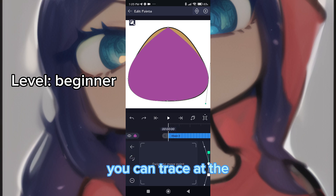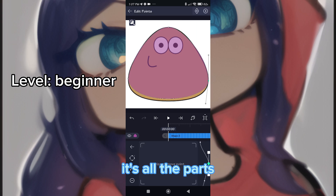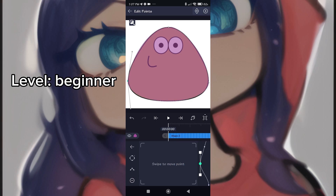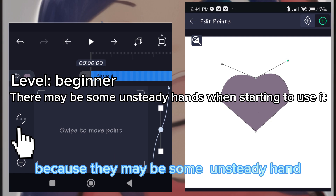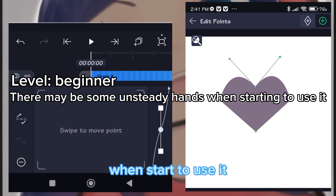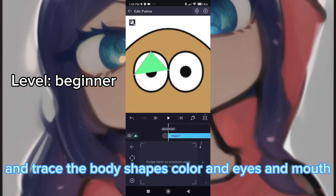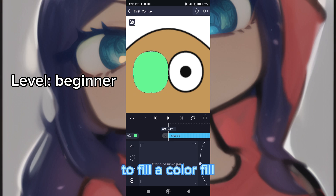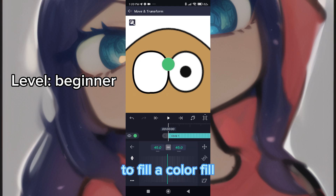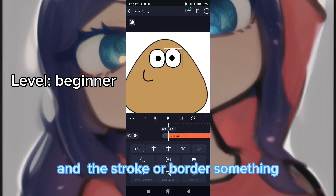You can trace a color that is easy to vector draw and trace all the parts. Practice the curve because there may be some unsteady hand when you start. Trace the body shapes, color, eyes, and mouth, and don't forget to fill the color field and add a stroke or border.